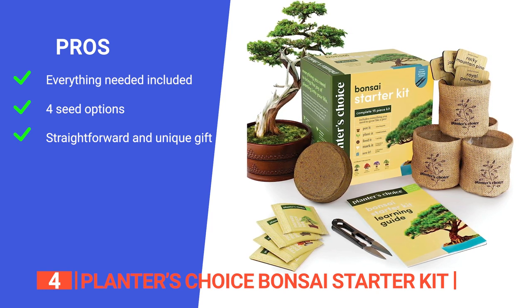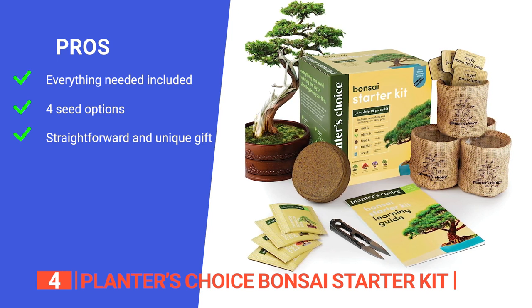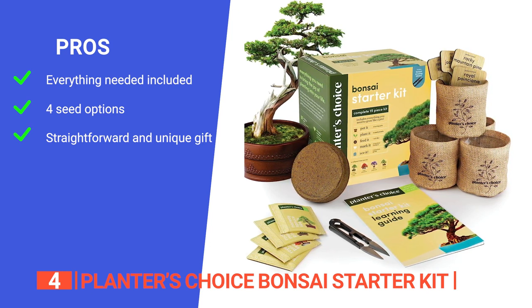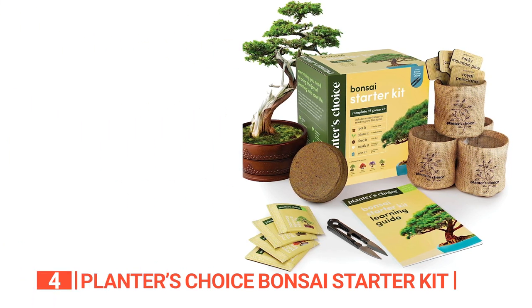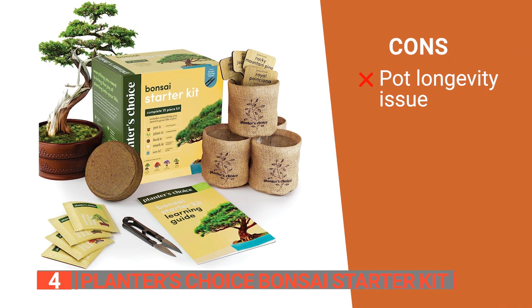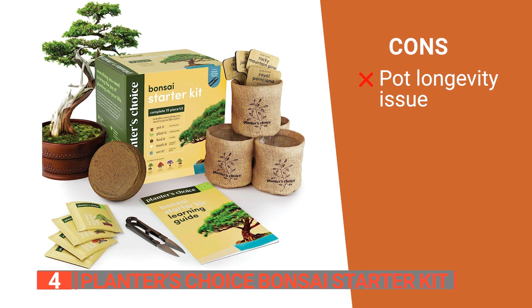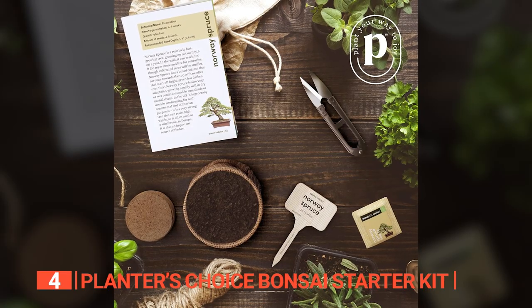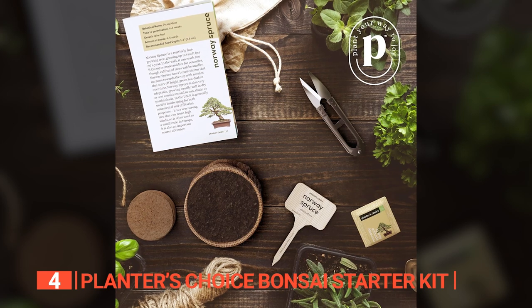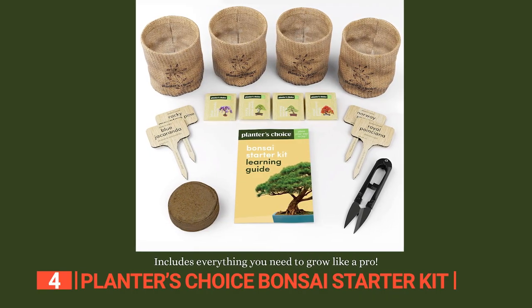blue jacaranda, and rocky mountain pine. Users can enjoy a variety of bonsai trees, and it is suitable for beginners, experienced gardeners, and even children. This kit makes for a thoughtful gift for various occasions. However, the burlap pots might be a concern for some users, especially if they plan to keep the bonsai trees in them for an extended period. The Planter's Choice Bonsai Starter Kit offers a delightful journey into the art of bonsai cultivation, making it a perfect gift for birthdays, holidays, or any occasion.